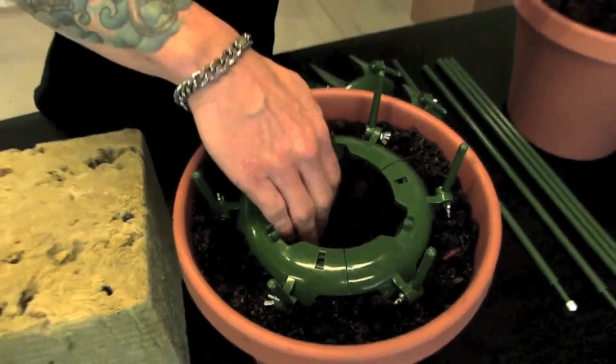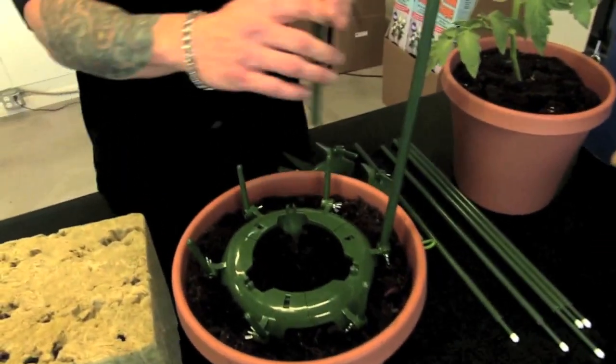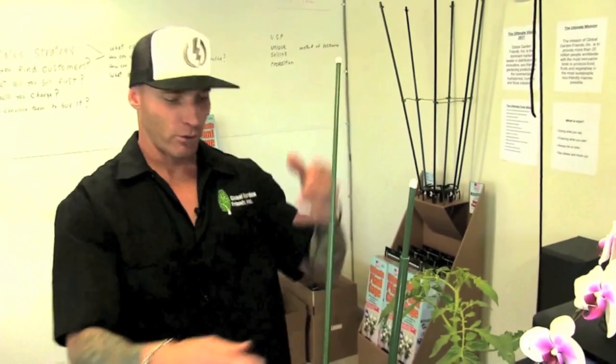So easy. Take a little dirt out, put your plant in. When your plant grows up, just put the poles on there — one, two, three, so easy. When the plant grows you extend your poles. When it gets bushy, take your plant's ultimate plant clip and hook it to your poles.